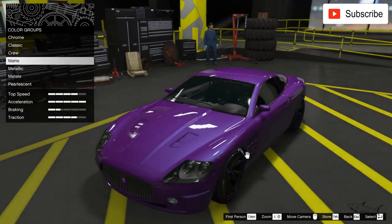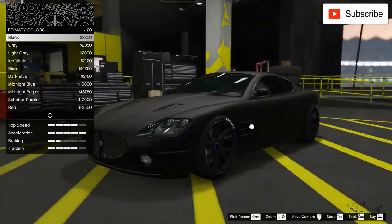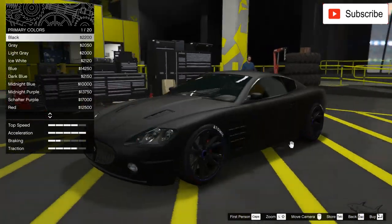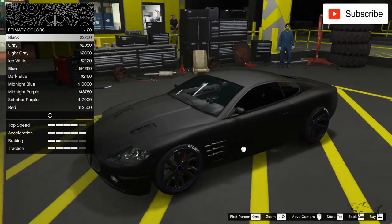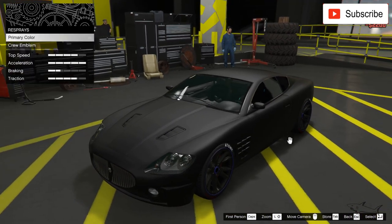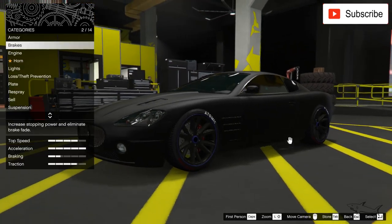I know what I have to do — I have to pick a matte color, because I want this car to be mean and aggressive. When you don't have options to modify the car, the color is what makes it aggressive. Matte black will always make the car look more aggressive, so let's go with that and move on.